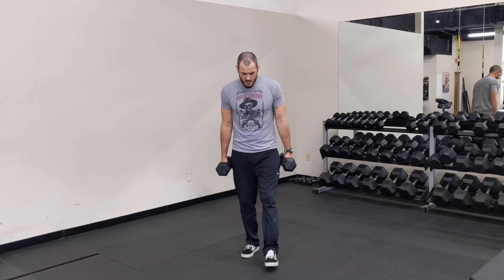For the dumbbell split squat, you have a couple different holds you can use, and they'll get a little tougher depending on where they're at. I'm going to start out here just like I'm in a lunge position, except I don't move my feet.